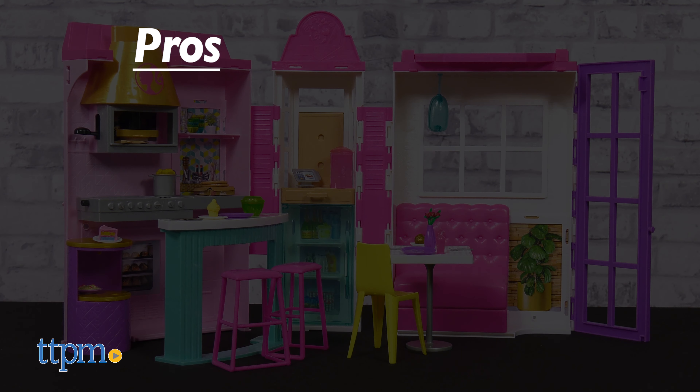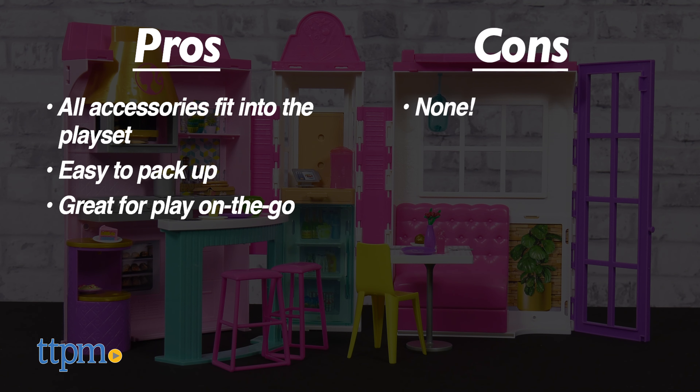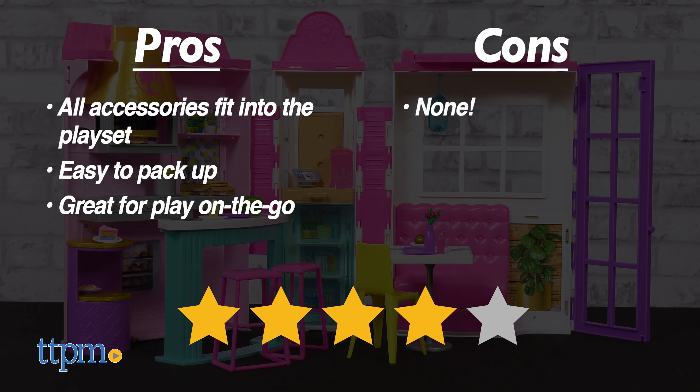My pros: all the accessories fit into the shelves, easy to pack up, and great for on-the-go fun. As for cons, there are none. I give the Barbie Cook and Grill Restaurant four out of five stars.